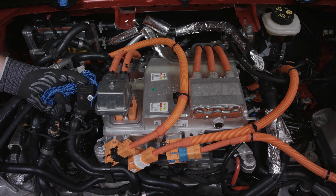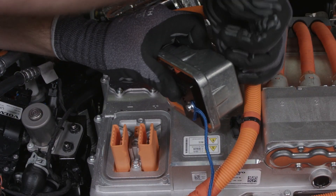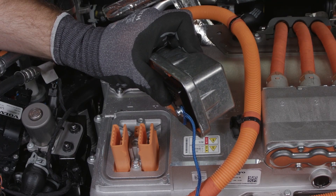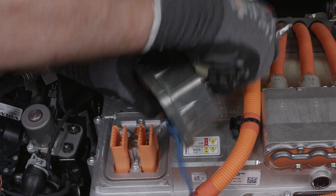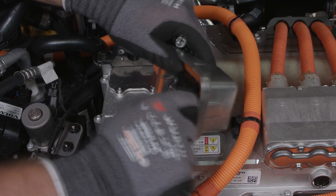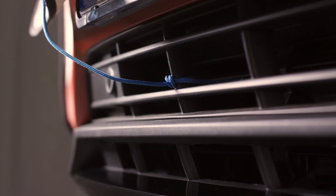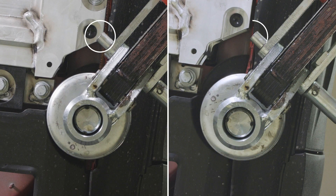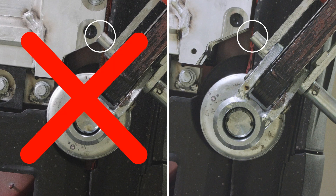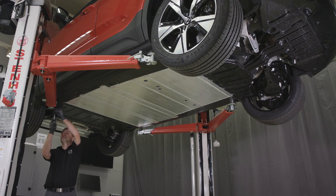Install the special tool 951 3166. Connect the end of the string of the tool to below the grill of the car. Ensure that lifting arms are correctly installed and will not interfere when lowering the high voltage battery. Lift the car to a working height. Remove all plastic covers below the car to expose the battery box.